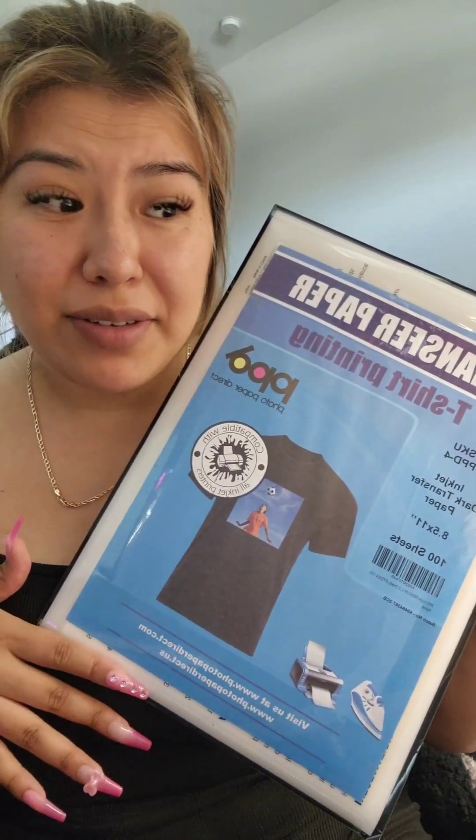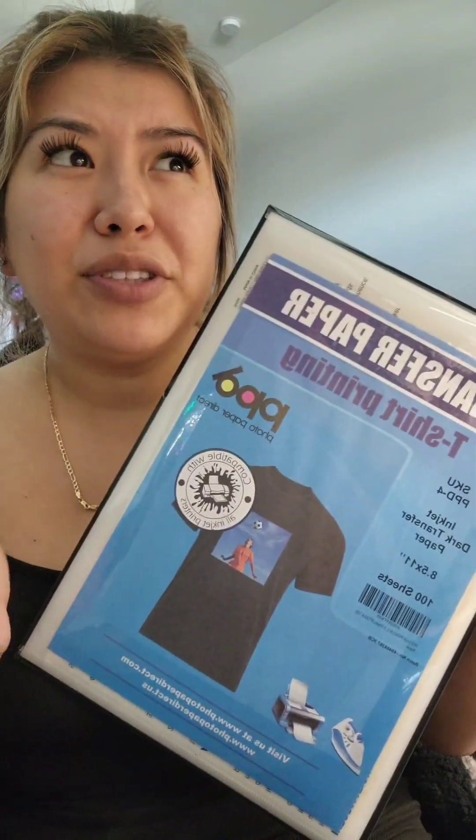This is linked in my Amazon storefront. It's PPD for dark transfers — these are the ones I always use. It doesn't matter if it's a light t-shirt or a dark t-shirt. I just prefer these because they provide a lot more vibrant colors than the light transfers, and they're just a lot easier to work with.